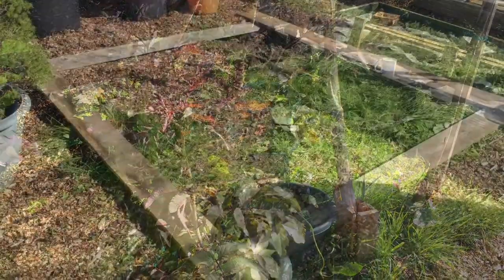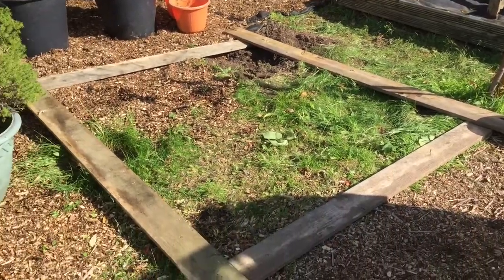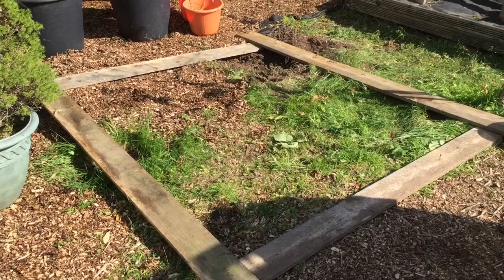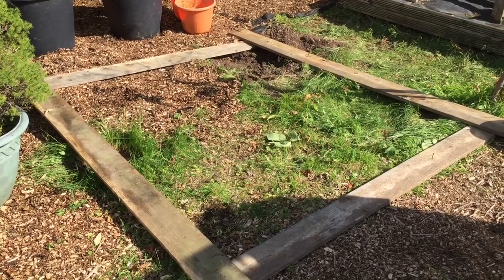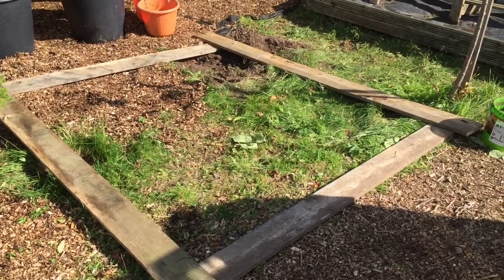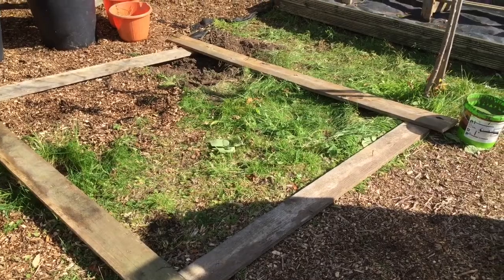This is where I'm going to do my strawberry bed — the pyramid shape one. So I'm just preparing the outer frame. I'll get some weed suppressant and lay that down — I haven't got that today, I'll get it tomorrow and lay it down in the middle. But I'll just make the outer frame up today.